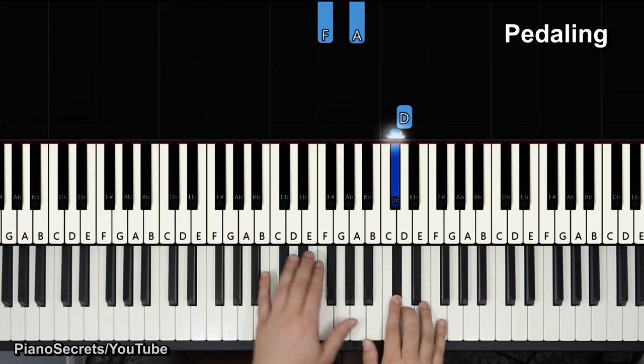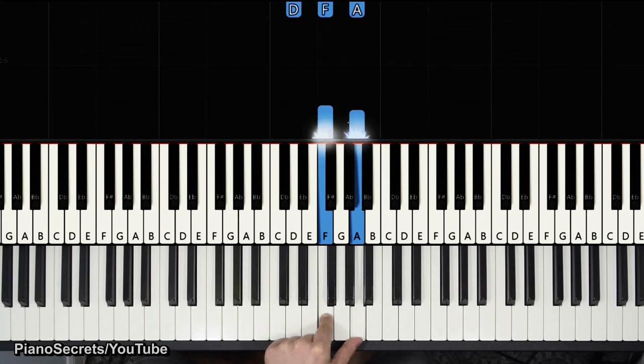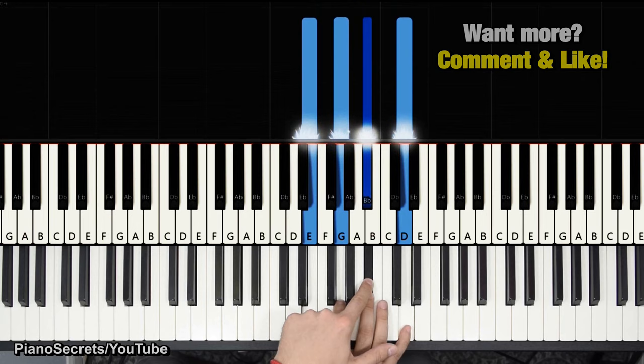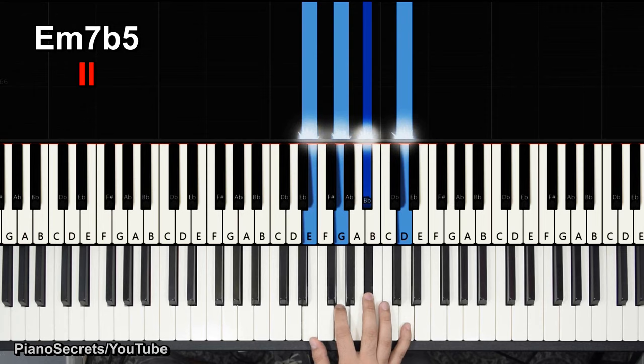For pedaling: play the D, pedal down, play the F and A up and down — that's it. Now that's all based on the same chord, D minor first chord. If we go to the second chord, we have a B flat on the scale.